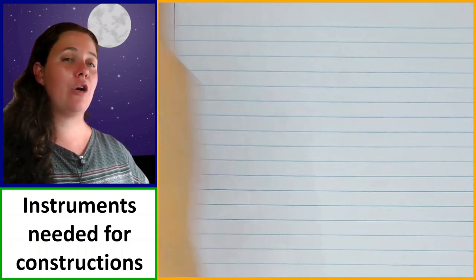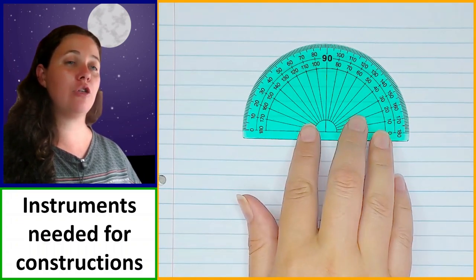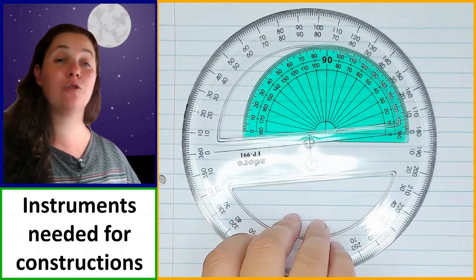The next thing is our protractor. You get different types of protractors. This is an example of a 180 degree protractor. You also get bigger 360 degree protractors.